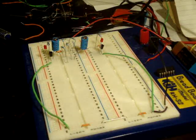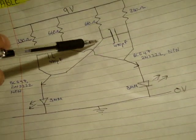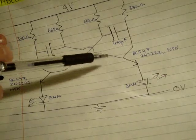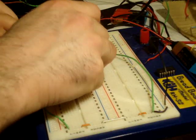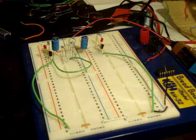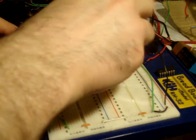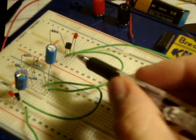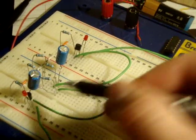Finally, I need to connect the capacitors to the base. I'm going to go from this junction here down to this base, and this junction down to this base. The base here is connected to the larger resistance and capacitor junction.